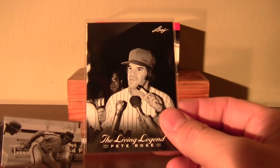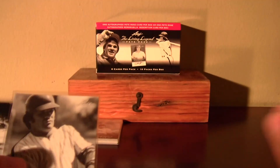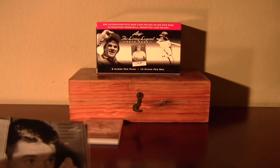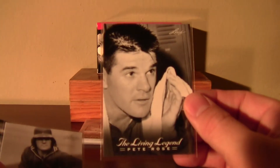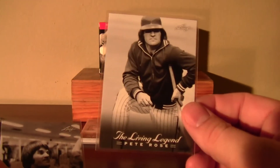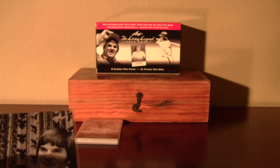There's some great 70s hair there of Pete Rose. Great-looking cards, all black and white. It's a non-licensed product, so no logos. Obviously a Phillies uniform there, of course. Another Phillies uni.